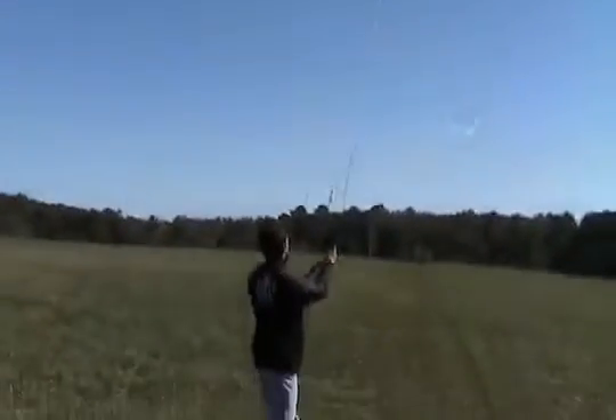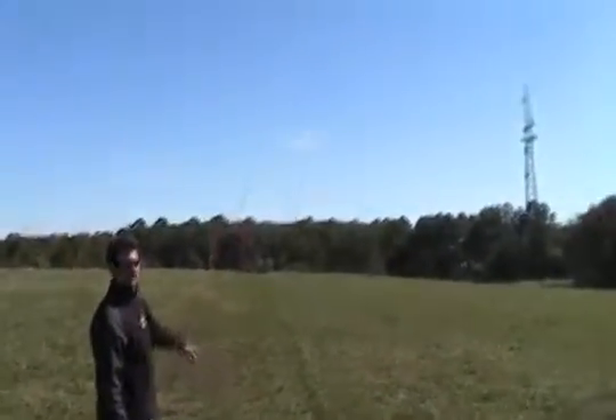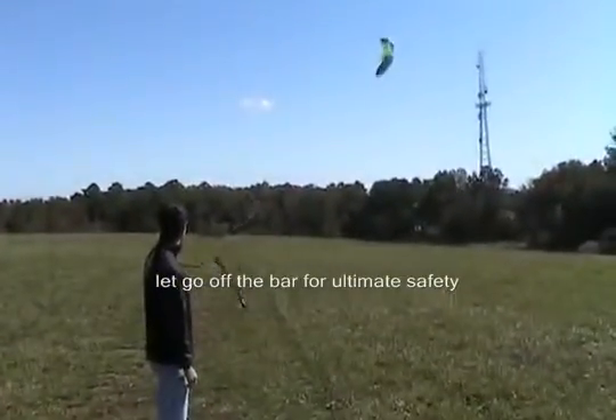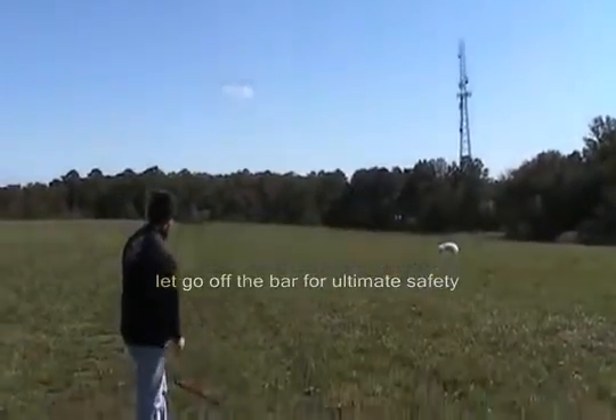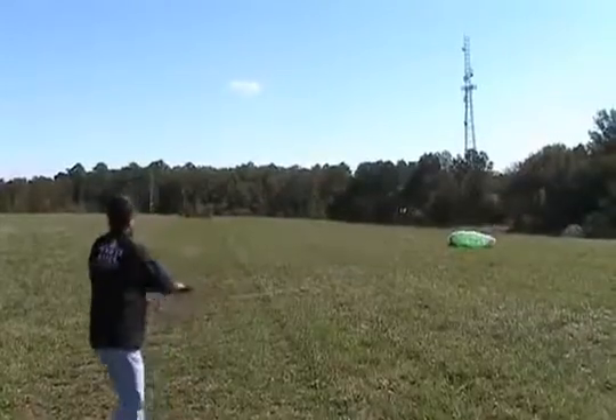And if you're in a situation where you're in trouble, you can just let go of the bar at any time, and the kite will gently sink back to the earth. At that point, you can just grab the bar again and you're ready to go.